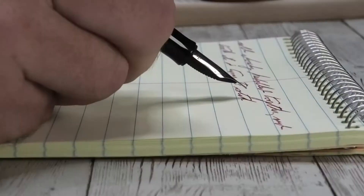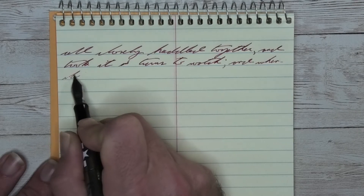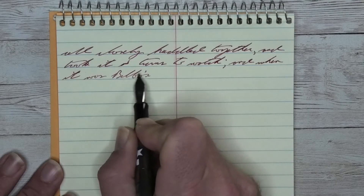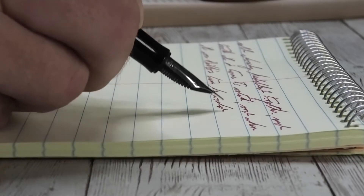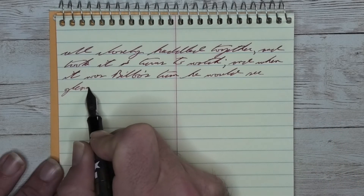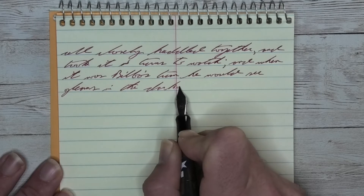The next writing sample is done on a National Brand Steno notebook. Looking at the extra fine nib, it is quite a bit darker than it was on the Clairefontaine. We get no feathering, no spread, and a little bit of shading. You see it in 'huddled' on the first line, where the H is darker than the U. The beginning of that first D is lighter and does darken just a little bit. The second D to the LE is quite a bit darker. It's during the last D that it lightens up.